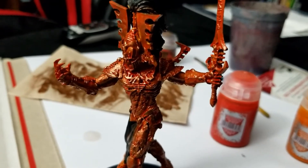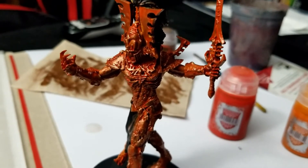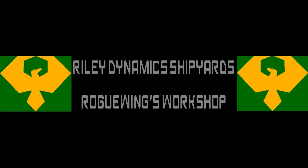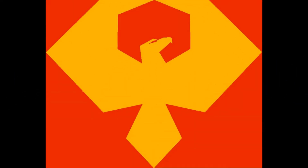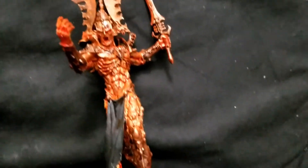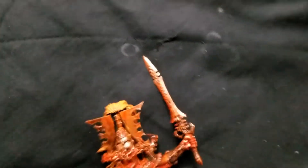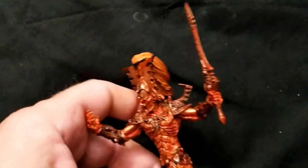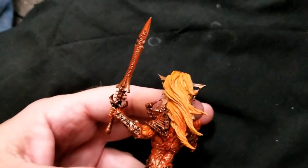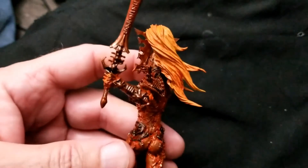Definitely need to do something, because my son has accused this one of looking more ornate than Eldar. All right, here we are after the latest stage. I did the mane in that same yellow I used for the base coat, only I used a teak wash to bring out its detail.